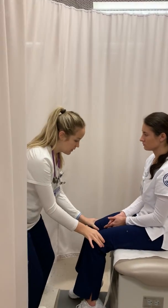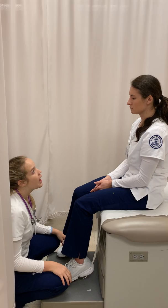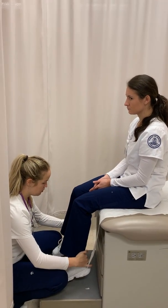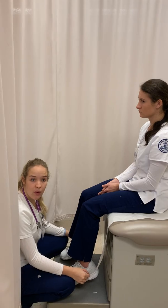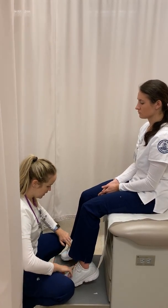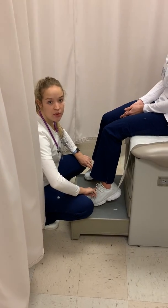I'm going to move down to your legs now. Legs are pink, symmetric, warm. The color is appropriate for ethnicity. I'm going to test your pulses behind your ankles — let me know if I'm hurting you at any point. And then I'm going to test your dorsalis pedis pulses. Also equal, amplitude is plus three.